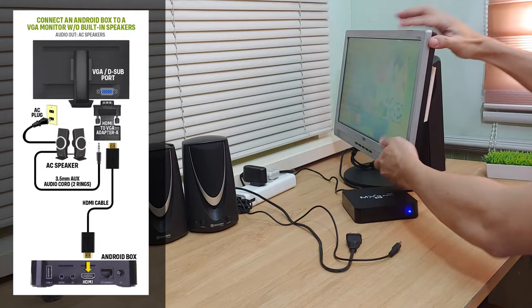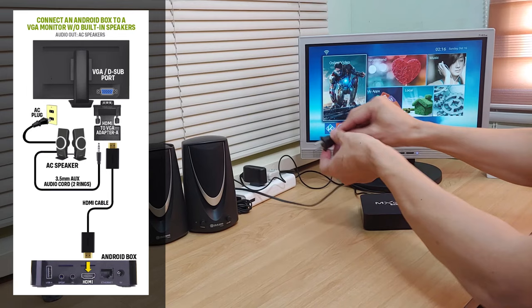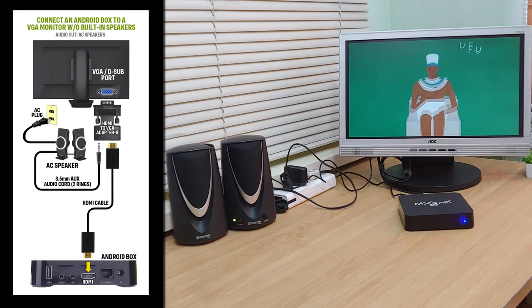If you are using an AC powered speaker, simply plug the 3.5mm jack of the speaker into the 3.5mm port of the HDMI to VGA adapter. After which you can now plug the power cord of the speaker into a power outlet. This is how our overall setup now looks like. And here it is, I can verify that we have a working audio output coming from the AC powered speakers.